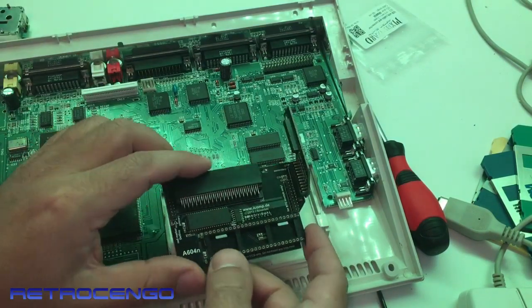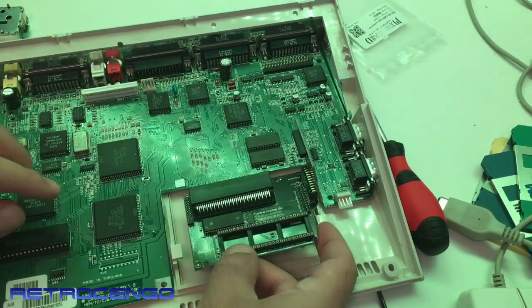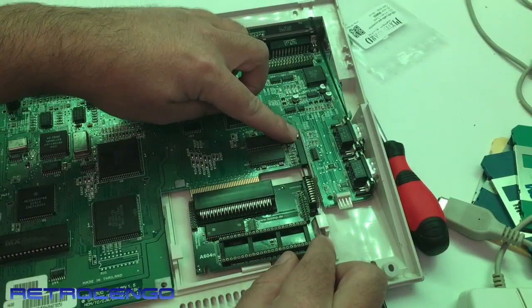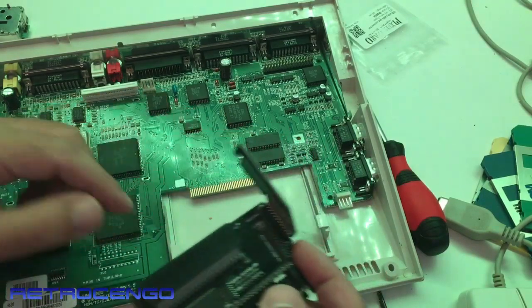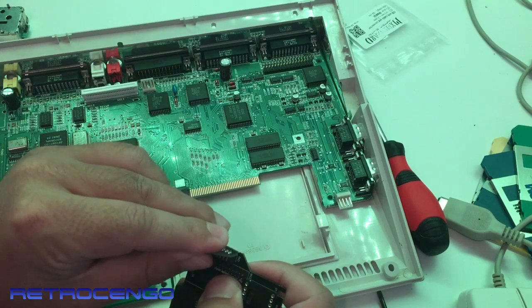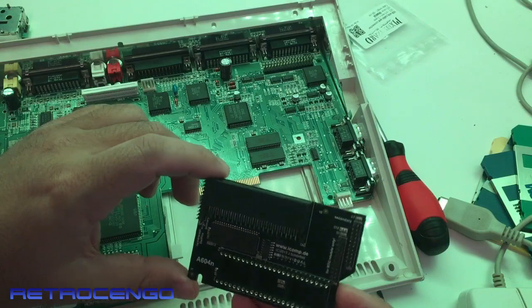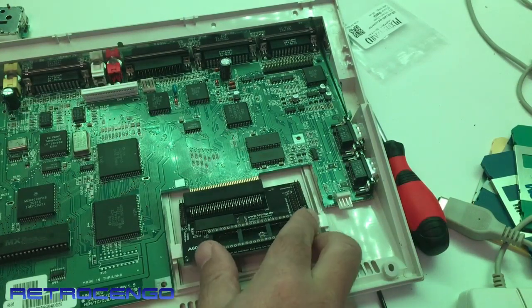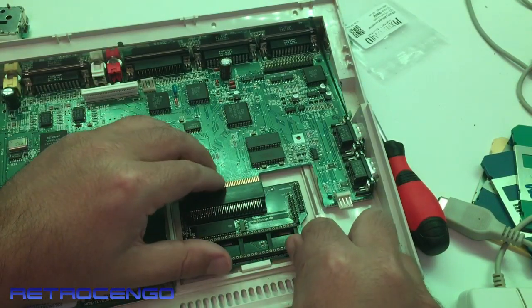You put it in here and it should have a little piece of metal so you can mount it directly on the disk drive screw for stability, but that mounting part is missing on this one. This particular unit is from 2013. You normally open the trap door at the bottom, but let's just slide this one in here.